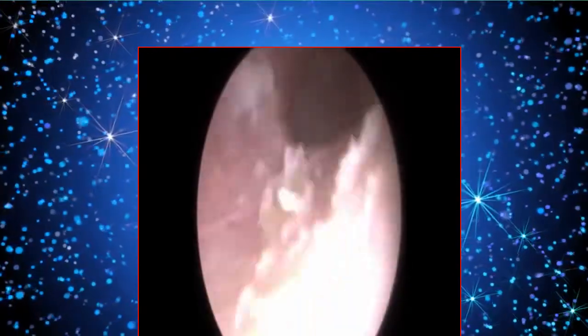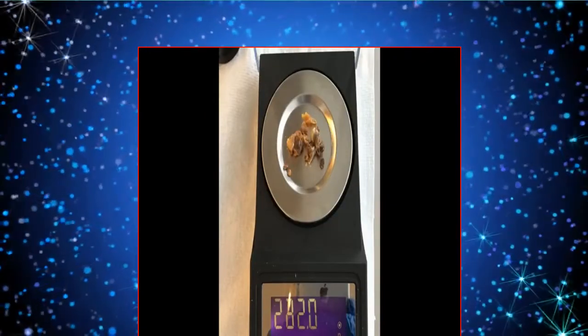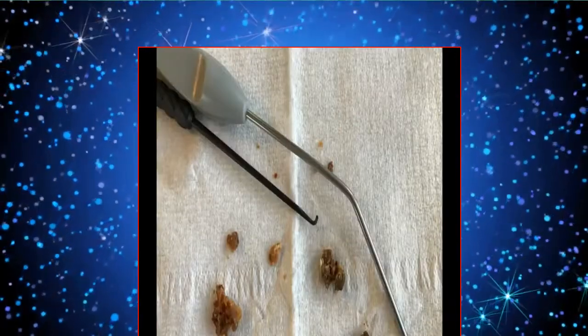This is just a post-examination video of both ears. Just to remind you, I weighed all the wax — it's 565 milligrams — and there are the contents on a piece of paper. I hope you've enjoyed this video.